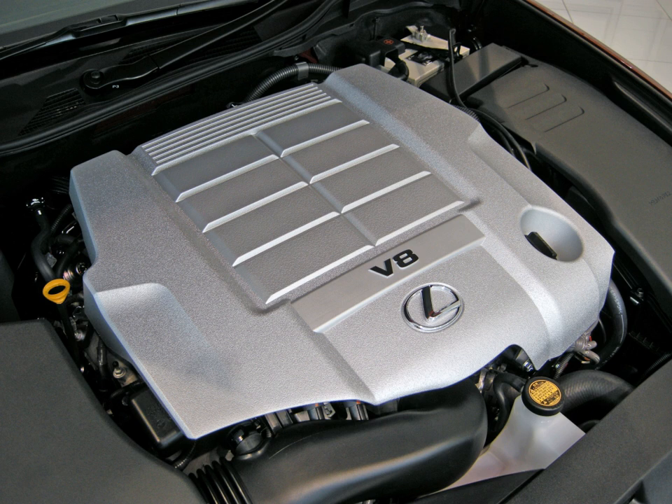The 2UR-GSE is a 5.0L (303.2 cu in, 4,969 cc) naturally aspirated V8 engine fitted to the Lexus IS F, RC F, GS F, and LC 500. It is an all-alloy DOHC, 4 valves per cylinder, with Yamaha-designed high-flow cylinder heads, titanium inlet valves, high-lift camshafts, and dual-length intake. It has D4S gasoline port and direct injection, and dual VVT-i with electric VVT-iE inlet camshaft actuation. Bore and stroke is 94mm × 89.5mm (3.70 in × 3.52 in), and the engine has a redline of 7,300 rpm.